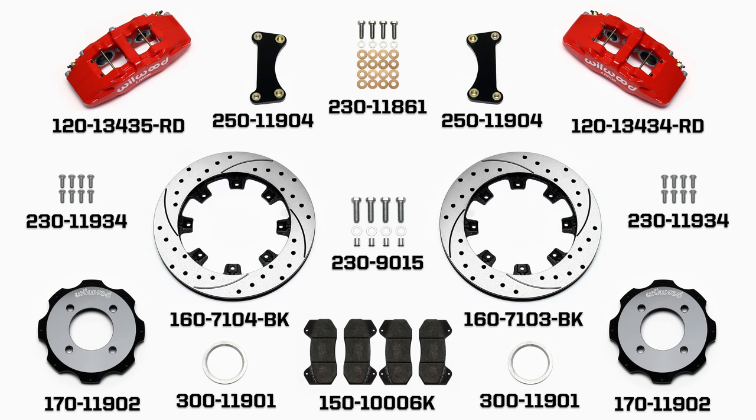This kit does not include flex lines. OEM brake lines will not adapt to Wilwood calipers. Check the assembly instructions or associated components section for brake line recommendations, or call us at 805-388-1188 and speak with one of our knowledgeable sales and technical representatives to get the correct flex line for your vehicle. In addition, we offer an extensive listing of brake lines and fittings on our website.